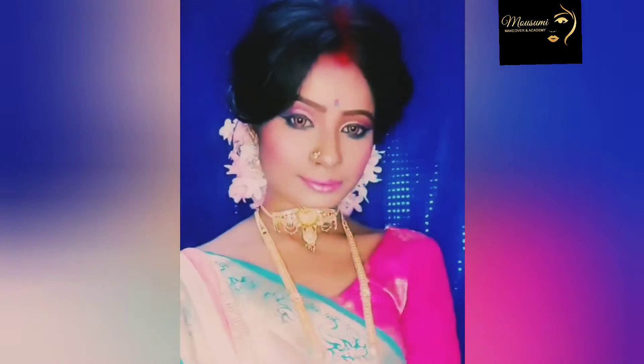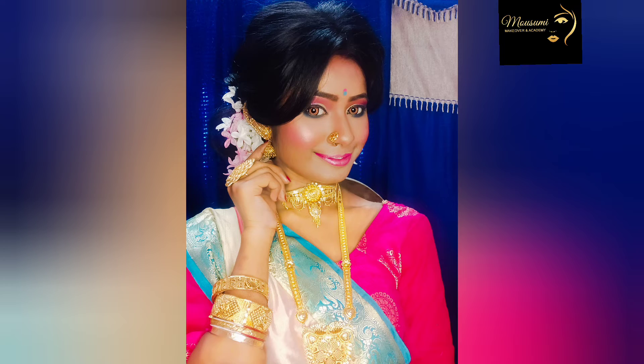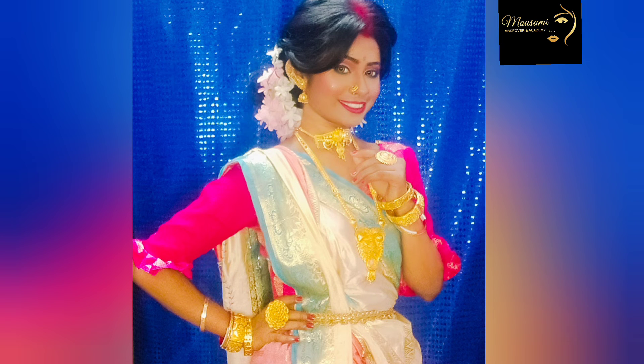Let's look at the final look. How do you like this? This is the final look. If you like this video, take care friends, bye bye.